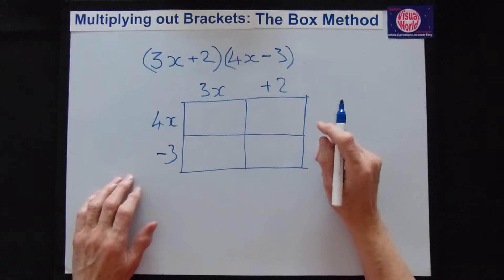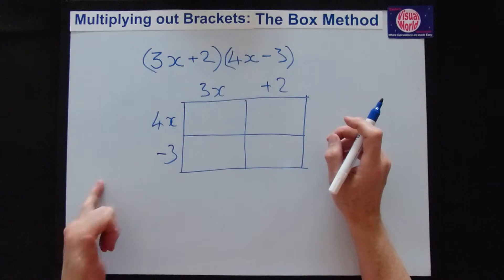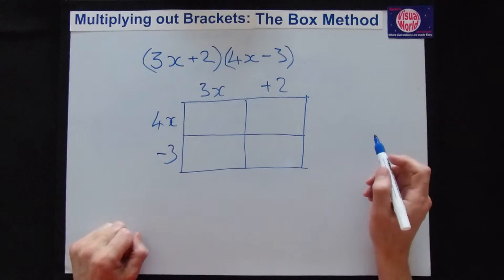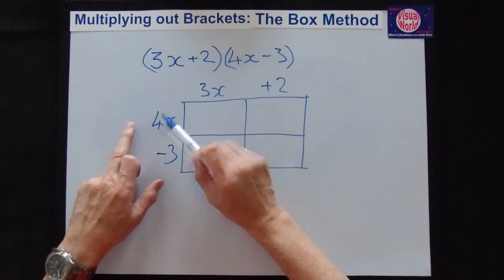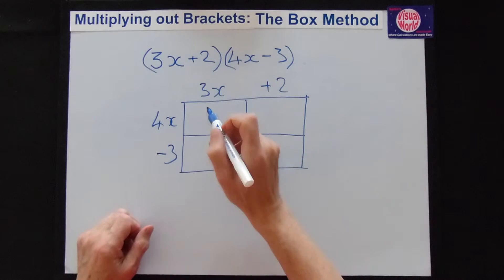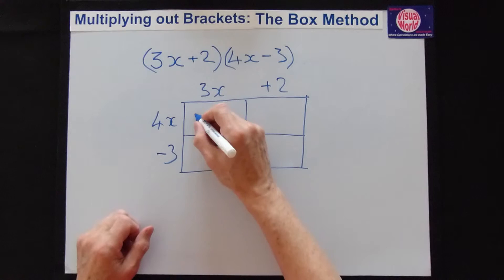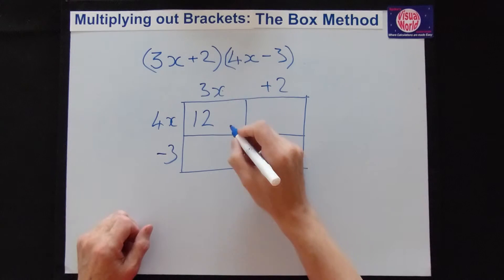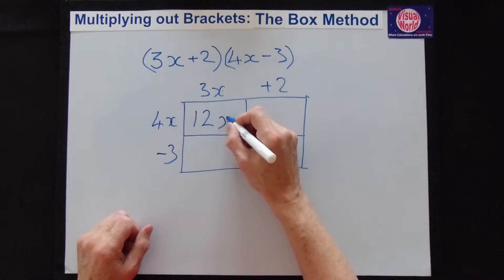When you're multiplying each part, always do it by sign, number, then letter — it avoids mistakes. In this case they're both plus, so two pluses multiplied together gives you a plus. 4 times 3 is 12, then x times x gives you x squared.